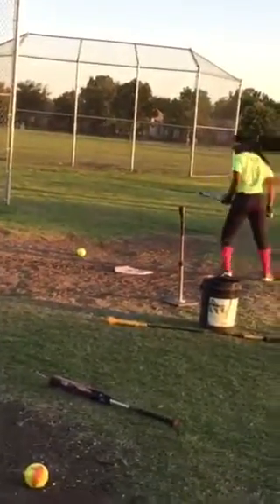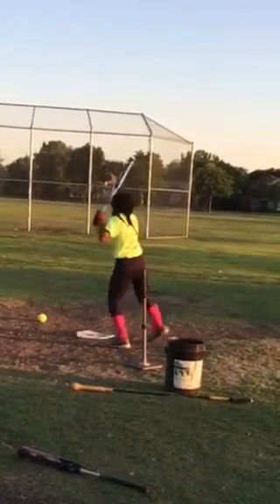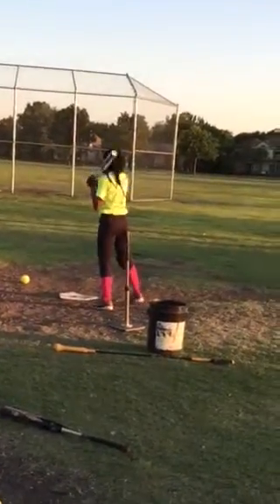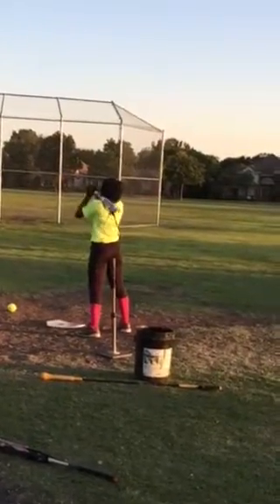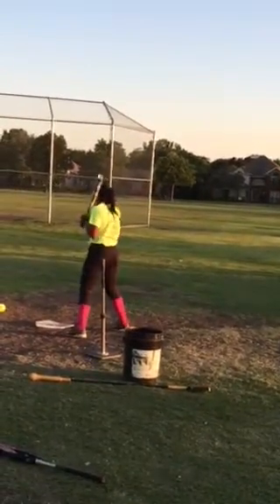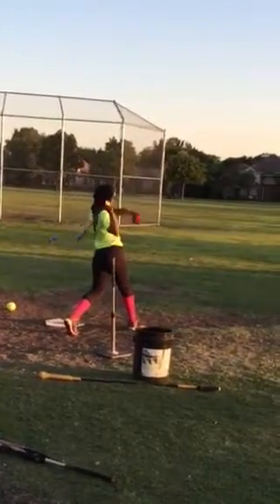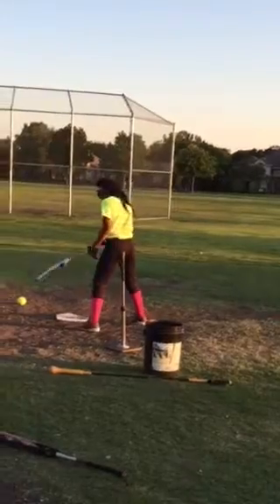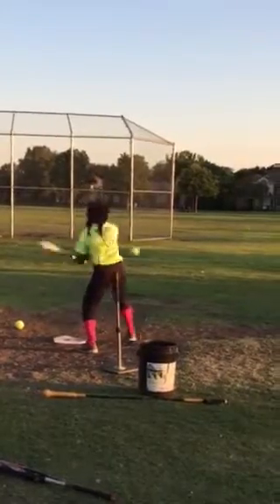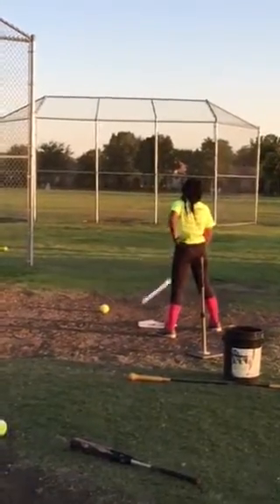Alright, here we go. Swing away — pull those hands back, drive it. Oh, look at your bat, straight up in the air. It's supposed to go to the catcher, not to your feet. Keep your head down, even on that side you've got to keep your head down. That's exactly where it's supposed to go — that's how far outside it was.